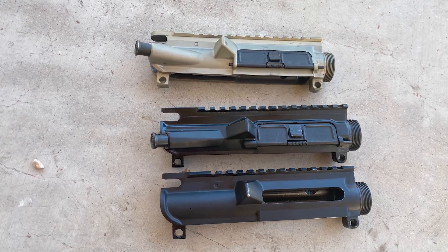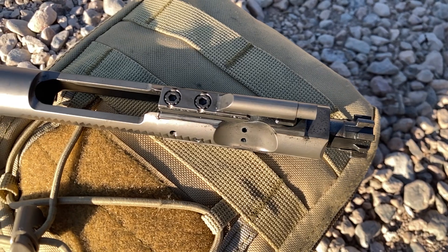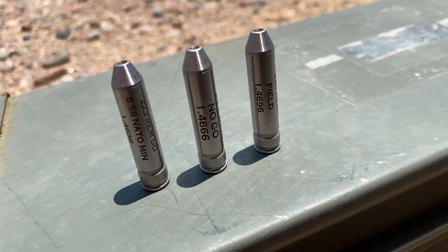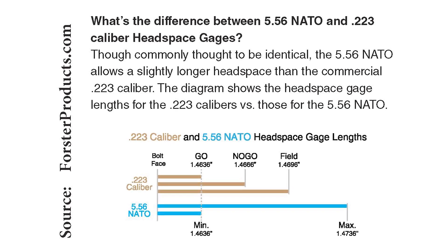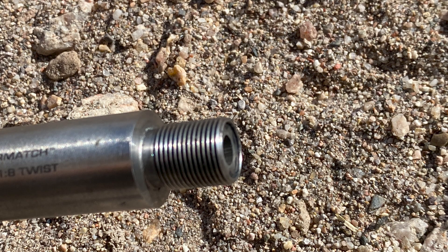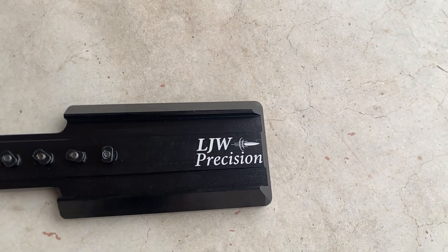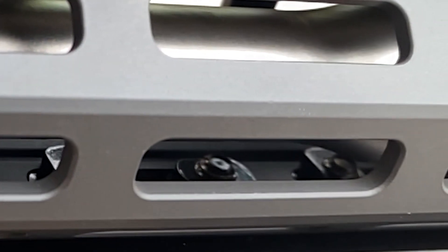The barrel was fit to a snug-fitting upper receiver. After greasing the threads, the barrel nut was torqued to 40 foot-pounds. Headspace was checked with the Psyonix bolt and Forrester .223 headspace gauges. The barrel closed on the no-go gauge but did not close on the .223 field gauge. The barrel was cleaned prior to this range trip. The handguard is free-floated, and no muzzle device is used to prevent possible interference. A 3-inch bag rider is used to fit the front rest, with short screws to avoid contacting the barrel.